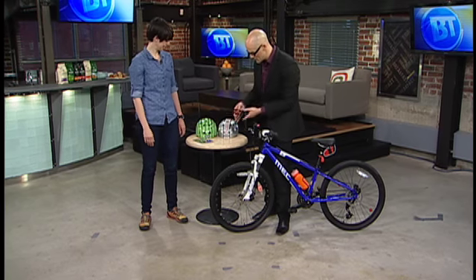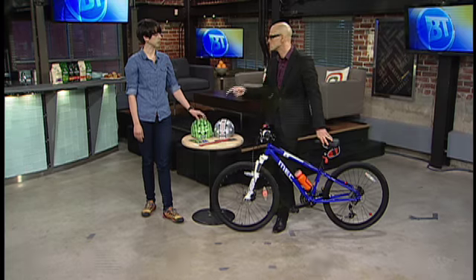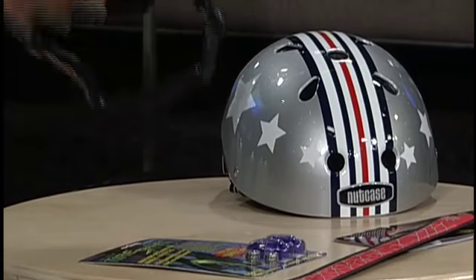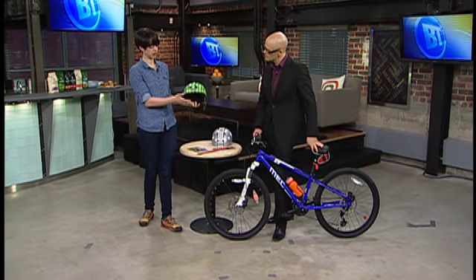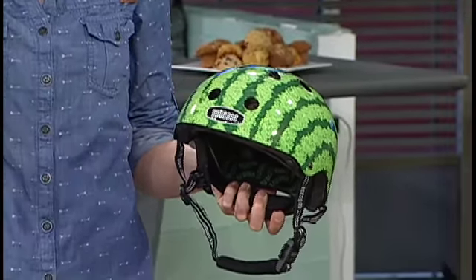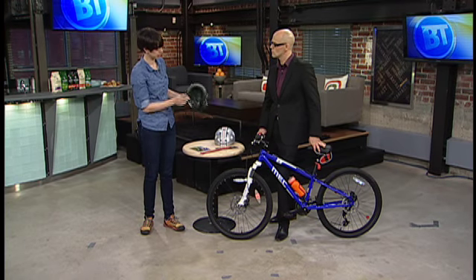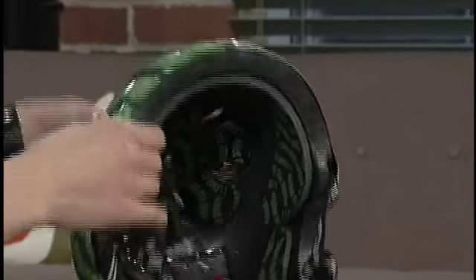We want to make sure that everybody's got a brain bucket — it'll soon be a requirement. Anybody under the age of 18 will be required to wear a helmet in Manitoba. And helmets aren't just for kids, adults too. When fitting your kid for a helmet, they should be able to put it on comfortably without the chin strap done up, but still move their head back and forth and up and down, and it shouldn't move at all with the chin strap not done up. Lots of helmets come with different thicknesses of foam on the inside, so pick the one that is most suitable.